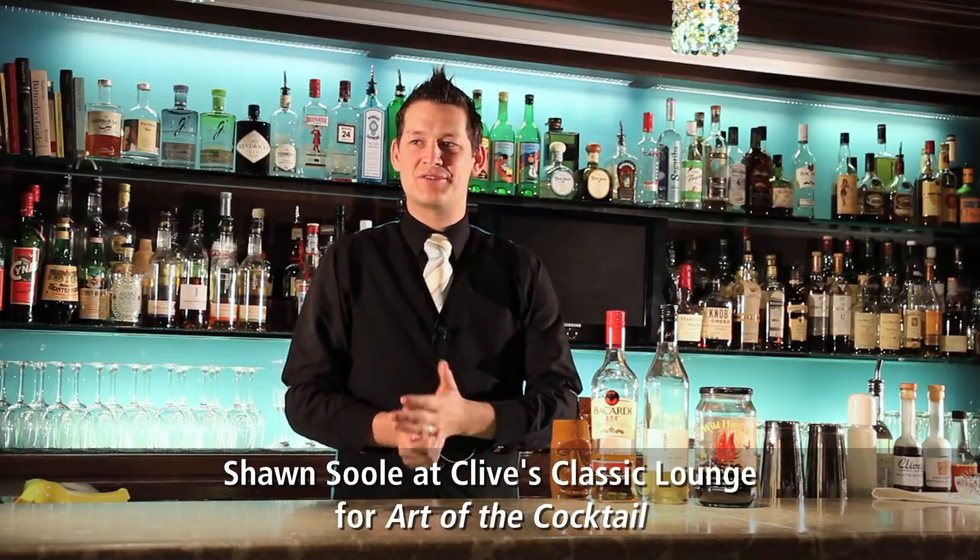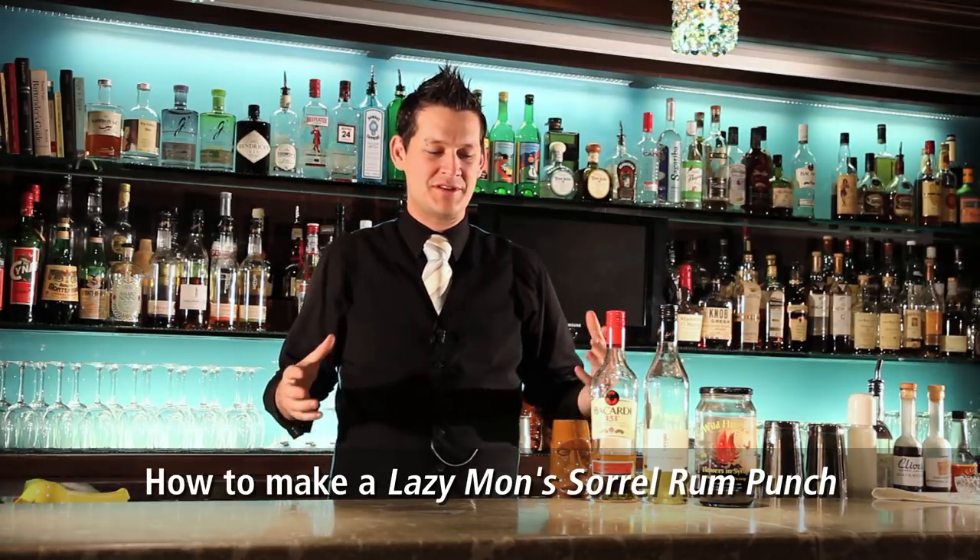Welcome back to Clive's Classic Lounge in the Shadow of Victoria. I'm Sean Sewell. So we've done the Vieux Carré already, a classic from New Orleans. We've got the Lazy Mon Sorrel Rum Punch, which is my favourite drink on our new Tiki menu. When I found the Sorrel Rum Punch, I was so excited, and then when I twisted it a little bit, that's why it's called the Lazy Mon.